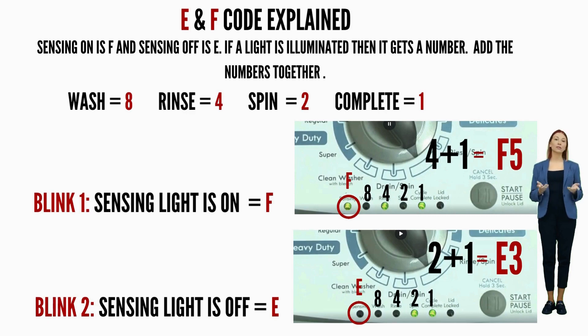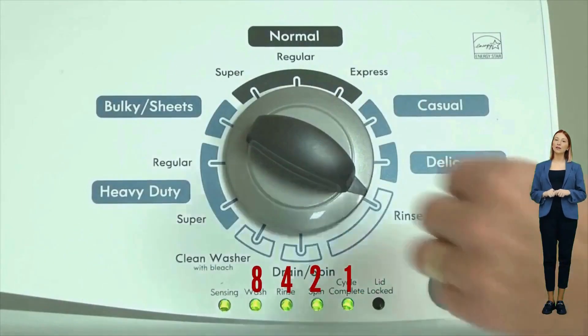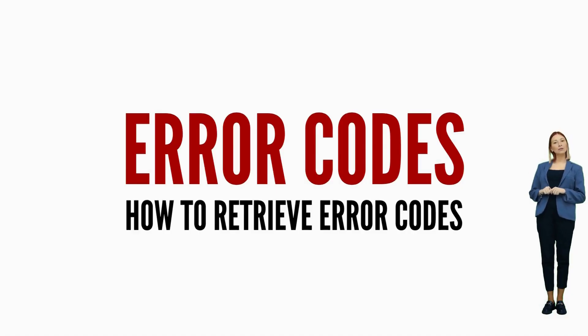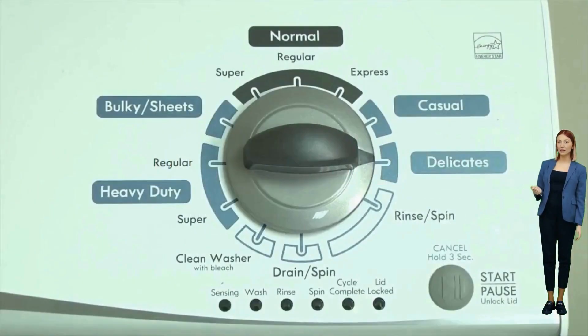Here's an example: the sensing light on is the F code, and if the rinse and cycle complete lights are on as well, they equal 5 — so the first code would be F5. Then on the opposite blink, the sensing light is off, meaning it's the E code, and the spin and cycle complete lights are on, equaling 3 — making the full code F5E3. It's advisable to have pen and paper handy; noting the numbers for each code helps in deciphering the washer's error codes accurately for effective troubleshooting.